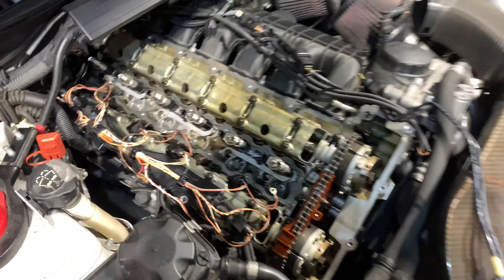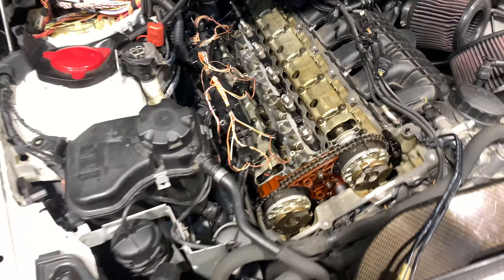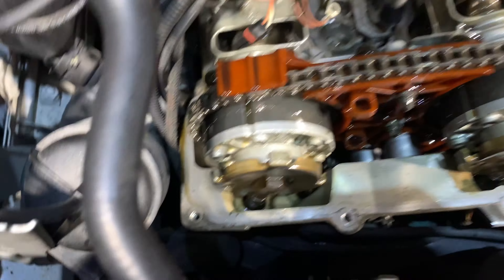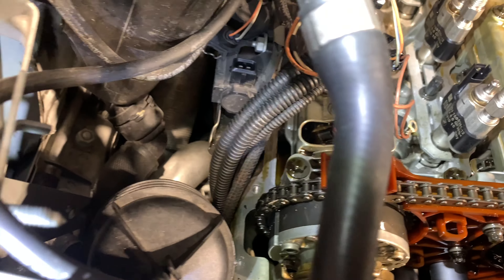Alright guys, my other camera died so I'm recording with my phone right now. We finally got the valve cover off. This was a mess — look how bad it was down here. So we finally got the old one off, I'm just gonna keep it going.